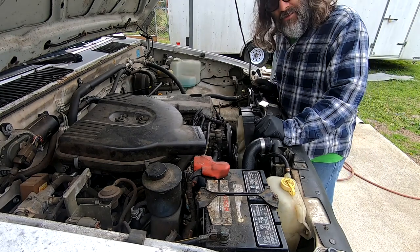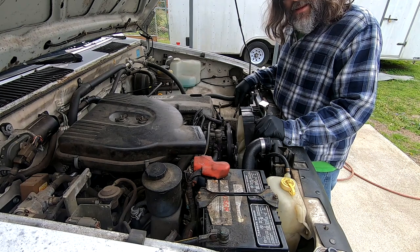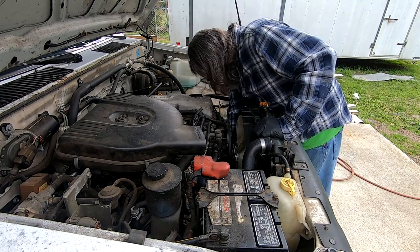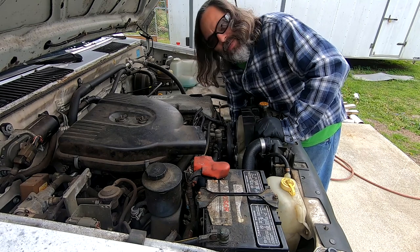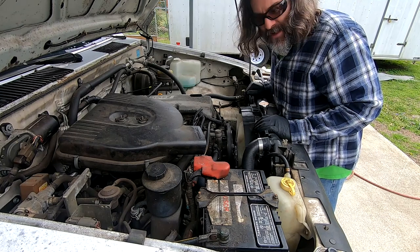The next step is to open up the drain cock on the bottom of this radiator and let any of the remaining coolant out into a catch pan below. The drain is located over here on the driver's side — it's like a black plastic finger. All right, I've got the drain opened on the bottom of the radiator and it's now running into the pan.